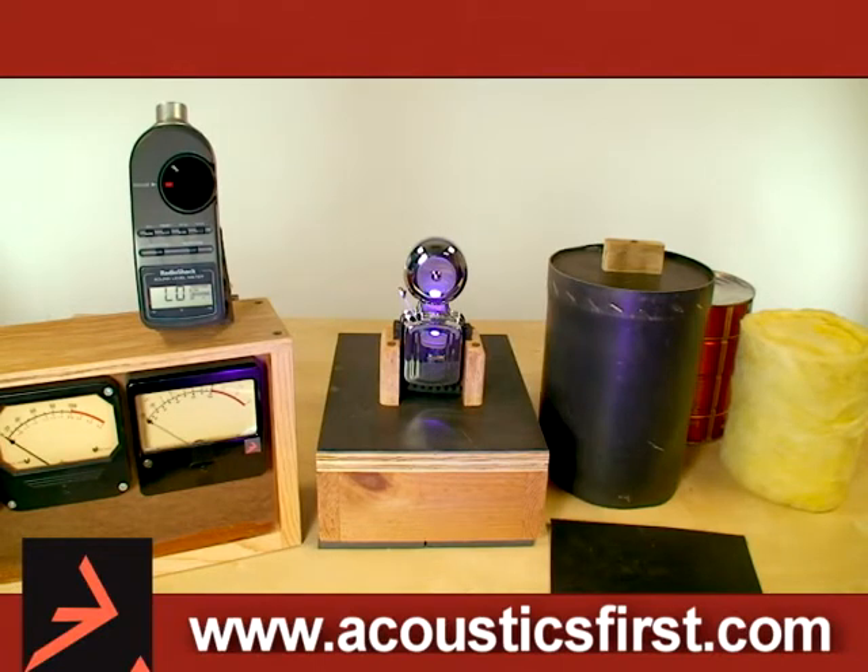Hello, this is a demonstration I call the Barrier and the Bell. It's to show basically how it takes a system of materials to achieve sound isolation.